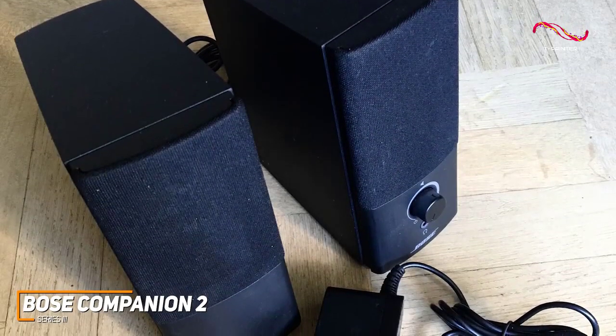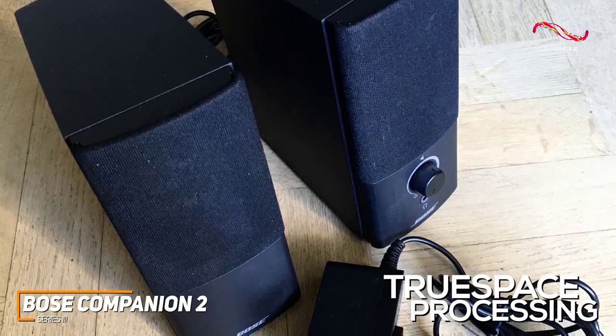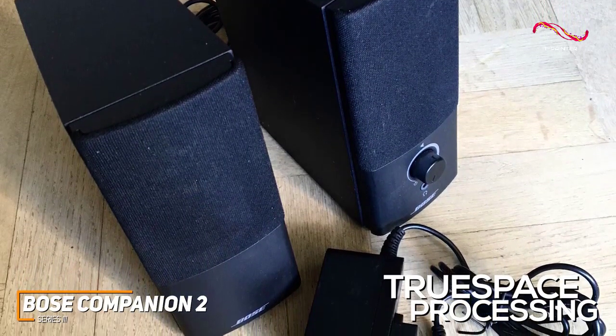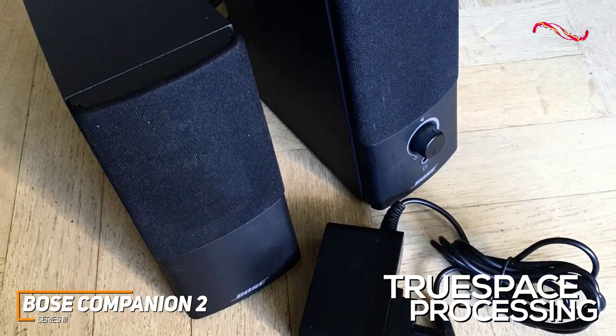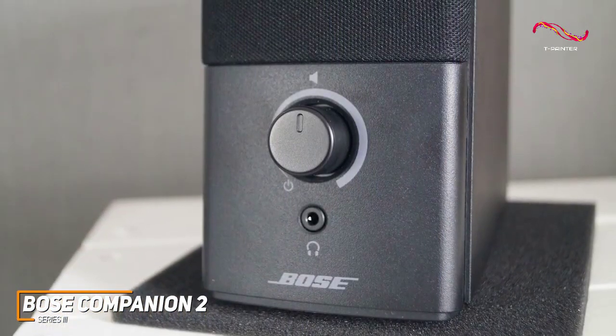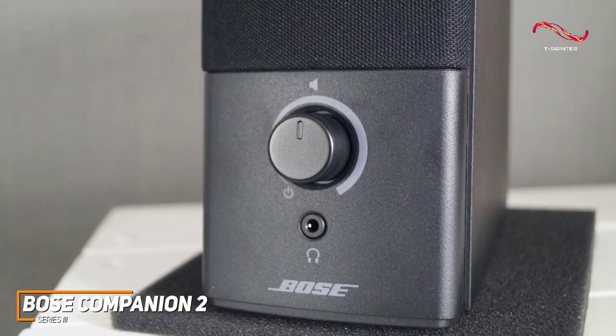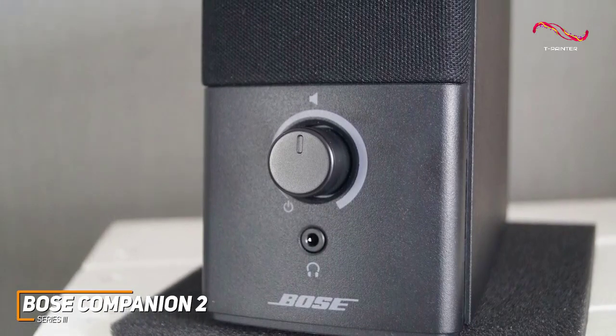They deliver a respectable maximum volume output and utilize TrueSpace stereo digital signal processing to provide consistent, clear, and full-bodied audio without compression artifacts, which is solid considering their reasonable price tag. They don't have adjustable treble and bass controls to customize the sound,